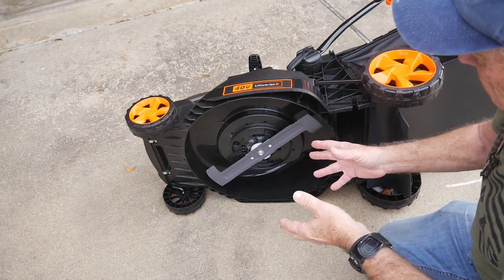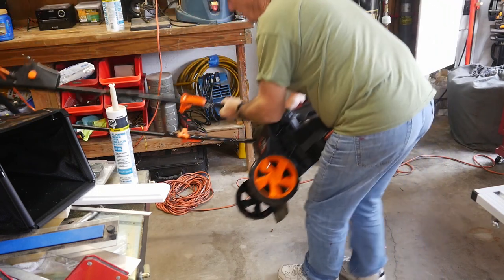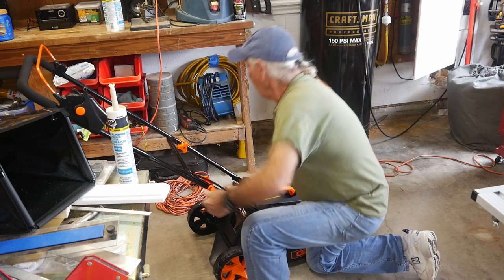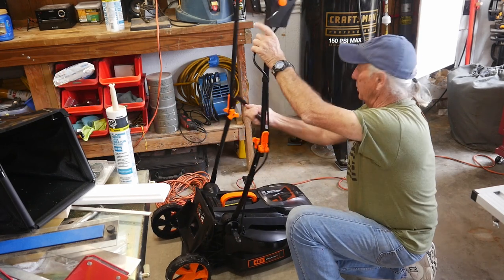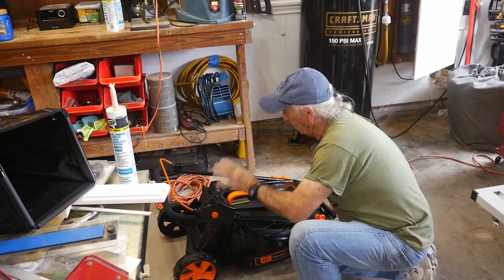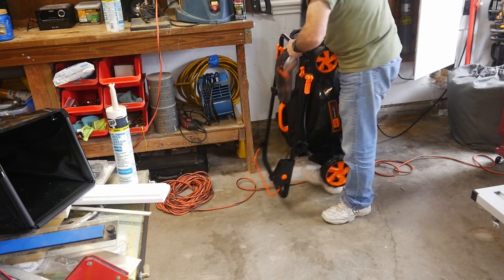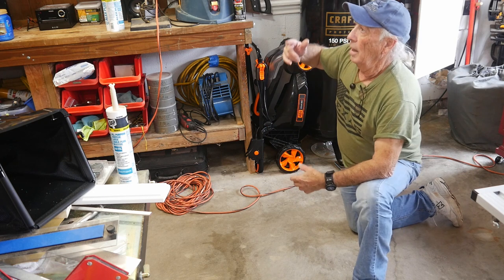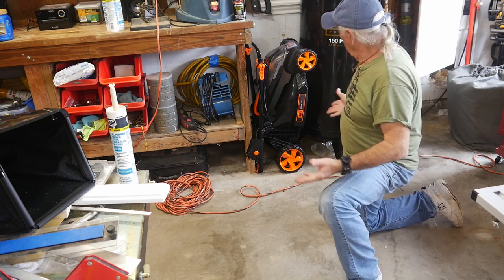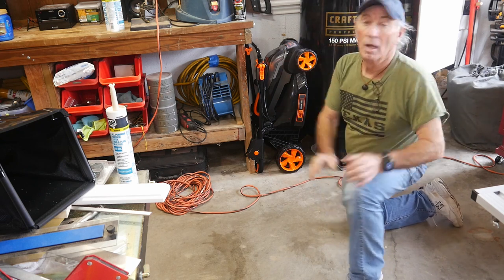The blade has really nice sharp edges — not dull like you usually get with a lawnmower. I know it might sound weird, but this is an impressive feature. I'm actually carrying the lawnmower by its handle just to show you again how light it is. Another feature that really caught my interest is storage. Most lawnmowers are bulky and hard to store, but with a cordless lawnmower like this, you can store it vertically — even hang it on a nail on the wall. No gasoline to pour out. Just fold the legs up, put it in a corner, and it doesn't take up a lot of space. That's a big plus.